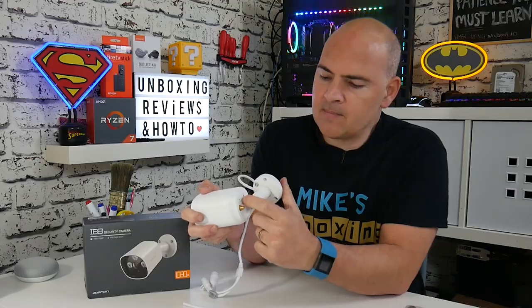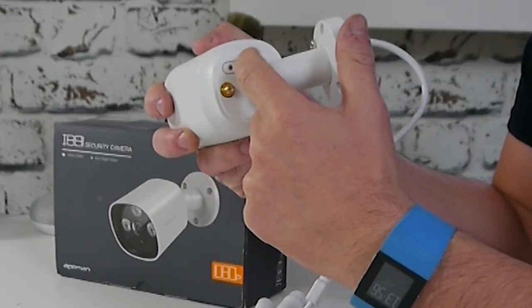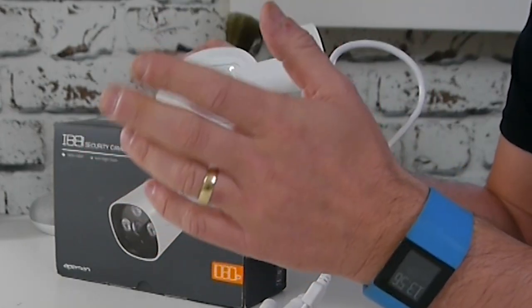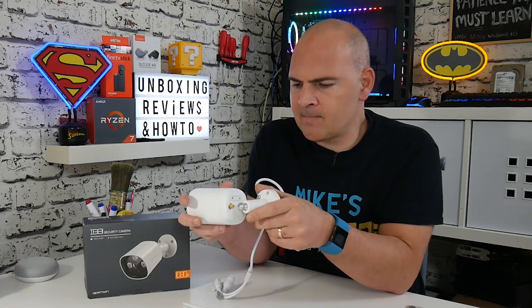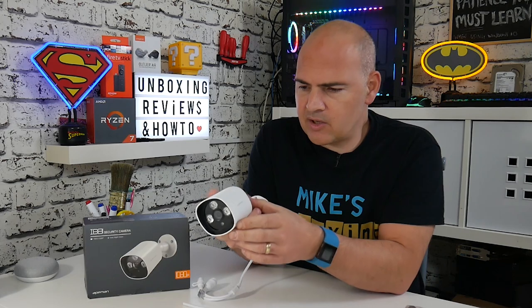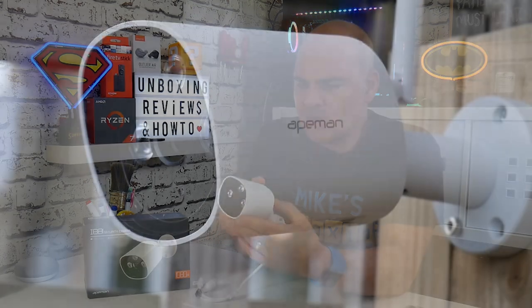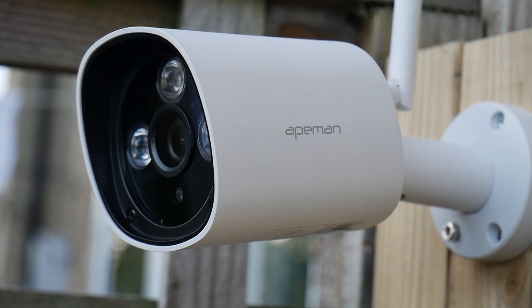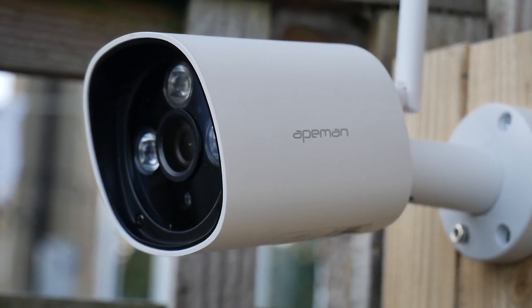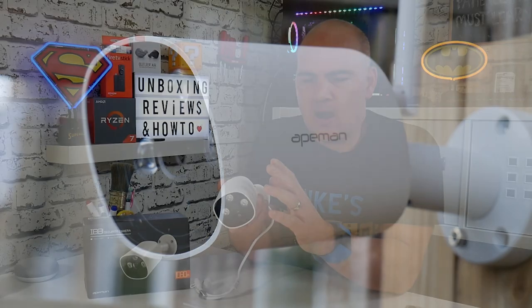The SD card cover is actually weatherproof as well — there's a rubber seal in there, so your micro SD card is going to be completely protected. Everything about it actually screams quality. It's finished in a really nice kind of satin matte white, which actually looks like it's going to be relatively easy to clean. The actual finish on it isn't too heavily grained, so any dirt or age marks should be able to wipe off quite easily with just a clean cloth.